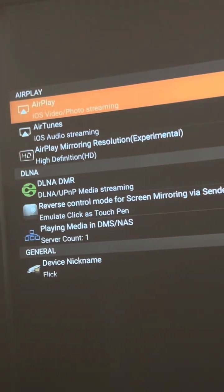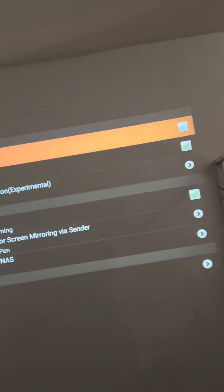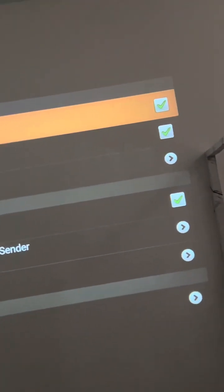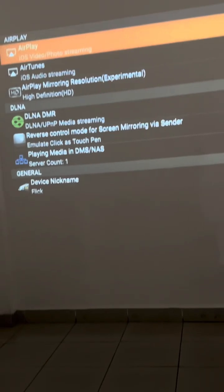Then navigate to AirPlay. When you get to AirPlay, just make sure the green tick on AirPlay is on — just turn it on. That's it on the Flickk1 side.